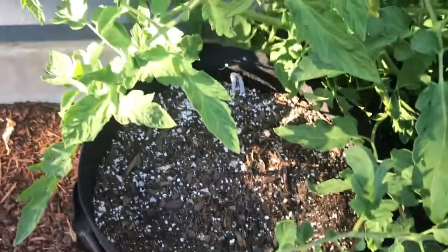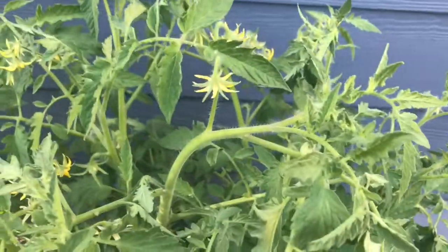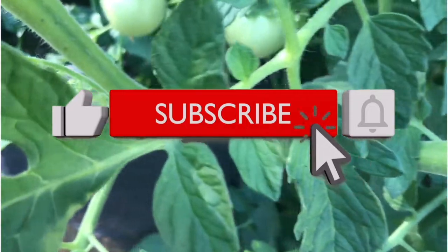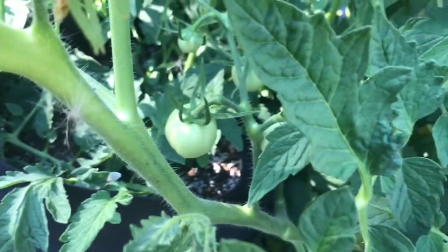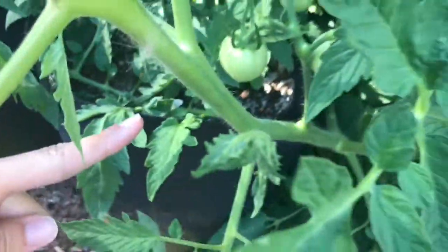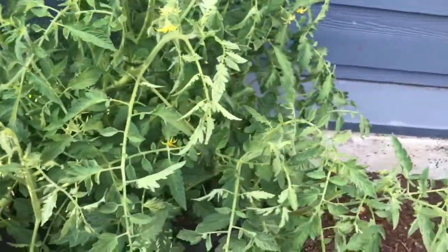A little update on the tomato plants — in our last episode I had to pull one of them, it was just dead, so we have two left. I've been feeding them Fox Farms Grow Big and it's brought so many flowers. But I realized I should have been feeding them Big Bloom as soon as I saw flowers. I've got some Big Bloom now and I'm going to be feeding them aggressively this week. And look — do you see tomatoes? Yes, there are tomatoes in there! They're hidden but I can see some down there. I'm so excited!